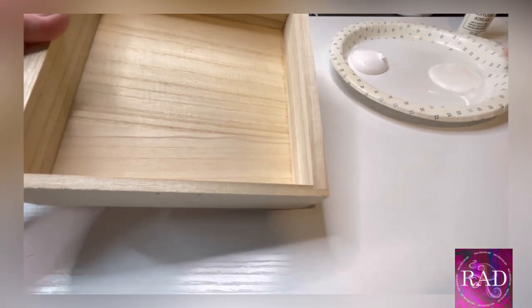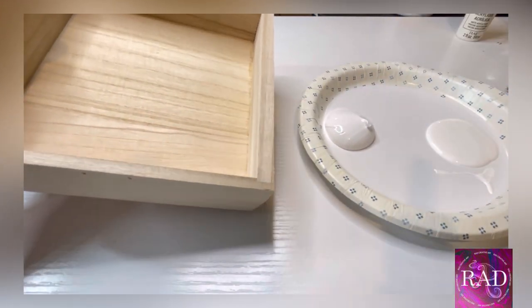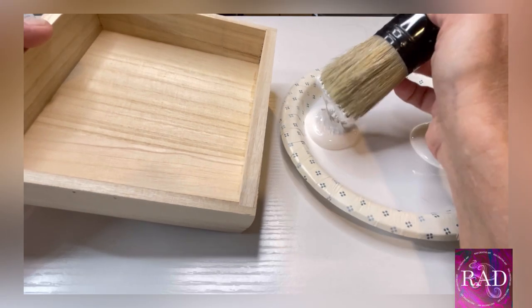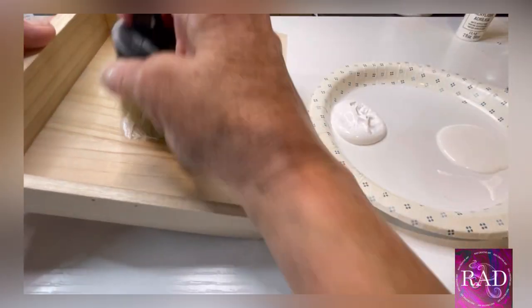With the hardware off, we're going to add a coat of white gesso first because it helps the primary paint adhere a little bit better — and they're both white so you can't go wrong. Everything I'm using is going to be in the description with a link to purchase.